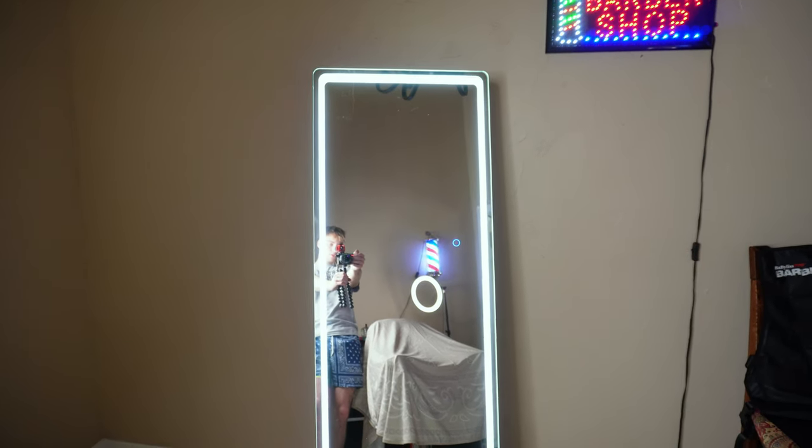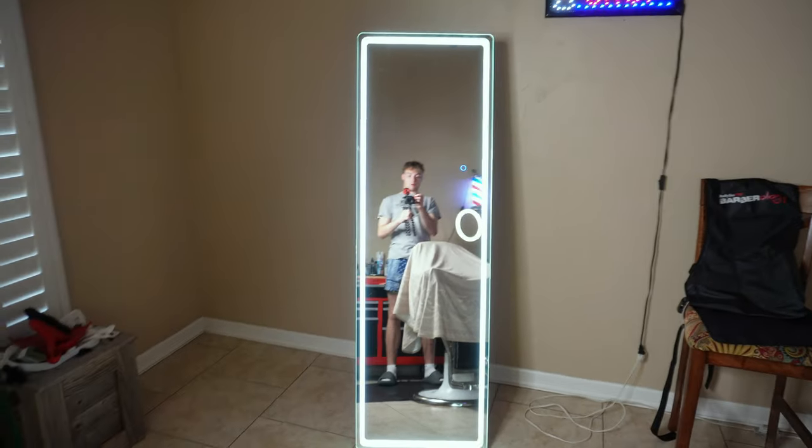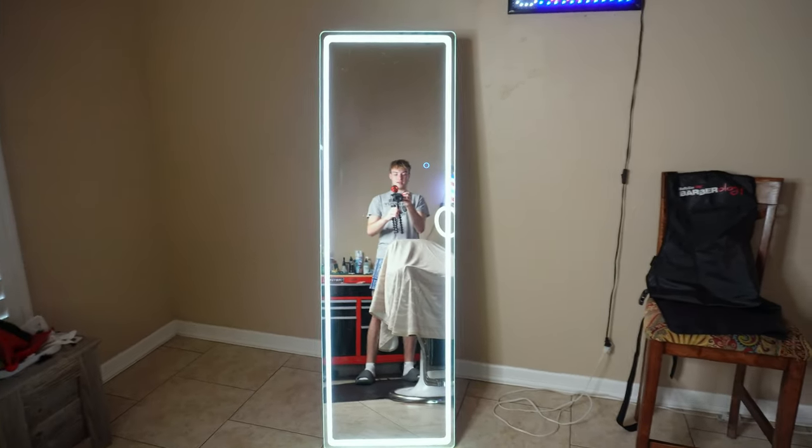This was about a hundred and something dollars — I got it off Amazon for Christmas. This is one of my favorite parts of the setup and it really just highlights the haircuts.